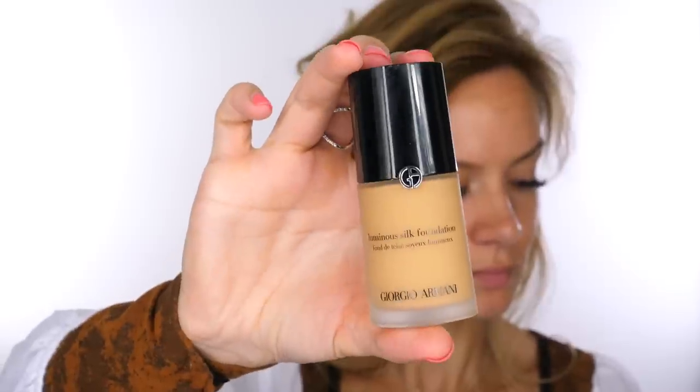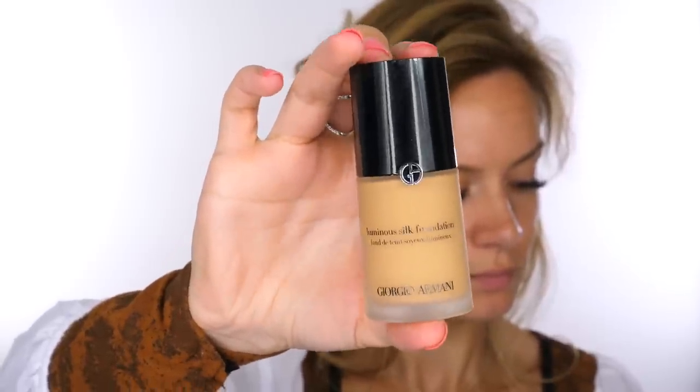To start, I'm using the Armani Luminous Silk Foundation, applying it with my MAC 130 Short Duo Fiber brush. I've just got back from Florida so I've got a little bit of color to my skin, so I want something lightweight so my skin still shows through and doesn't disguise my freckles. If you want full coverage you can layer or use a fuller coverage foundation. I'm using my dampened Beauty Blender to push that into the skin.